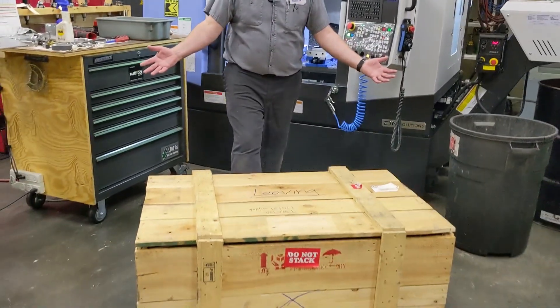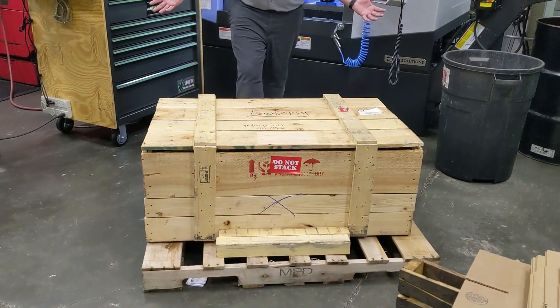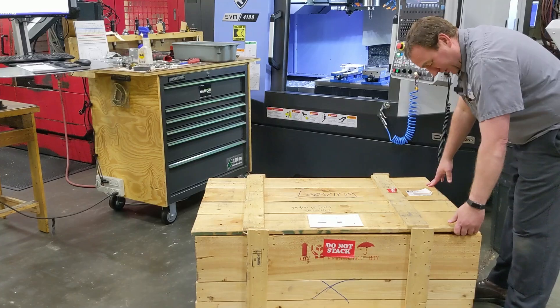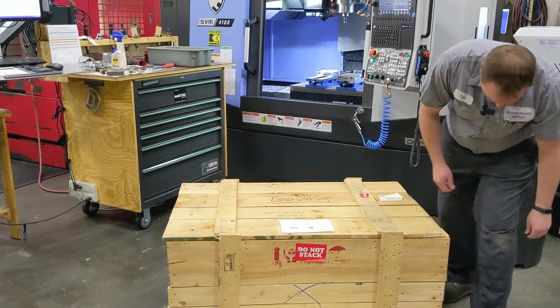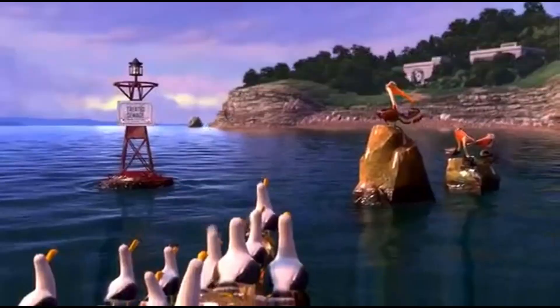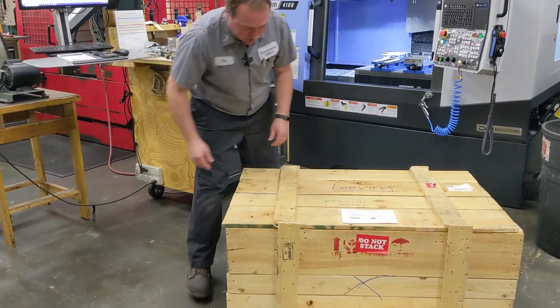Here we got it — a little bit of a box. We're going to open it up and check it out. What do you think we got in here? The screws are already ripped out of it — they've been ripped out for sure.